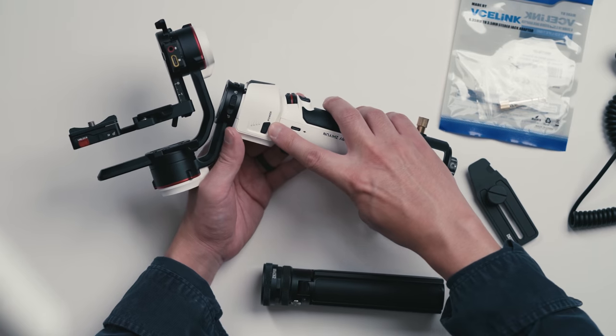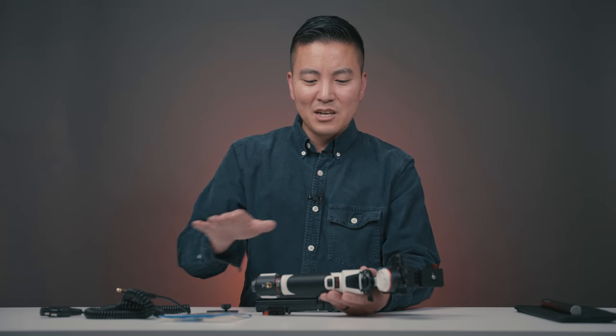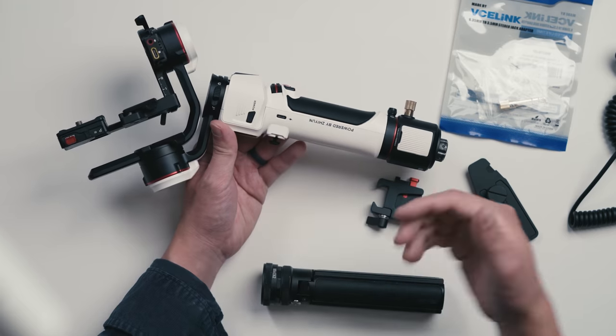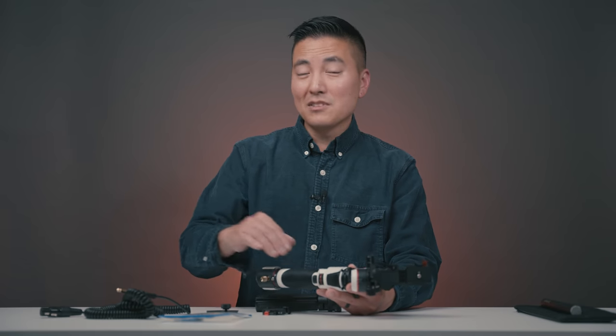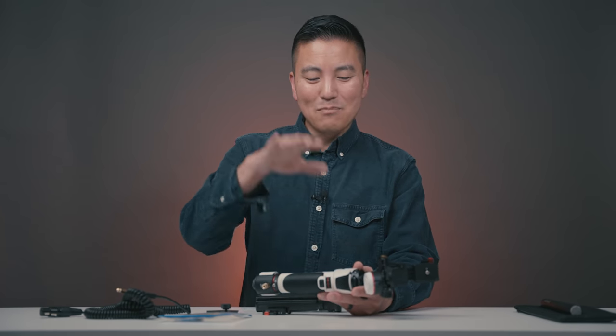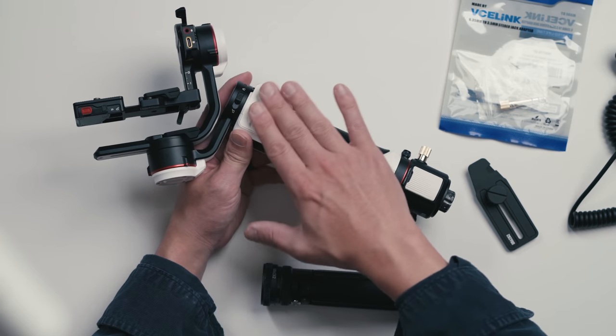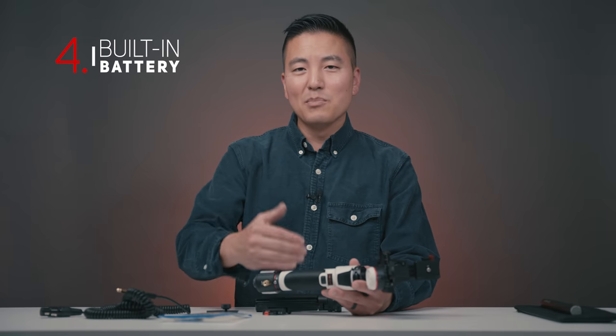The third con is the power button. Most gimbal power buttons are flush with the body, but this one sticks out for convenience — and that's the problem. I put the gimbal in a backpack fully charged and when I pulled it out it was dead, because the button had been pressed inside the bag. There's a little divot here and anything pressing against it will turn the gimbal on accidentally. Zhiyun, on the next design, you'll need to make that flush.